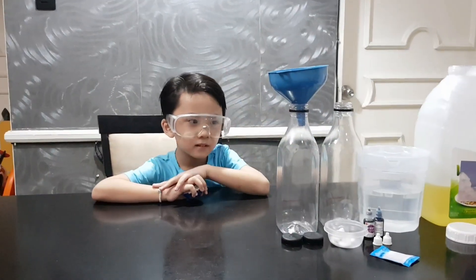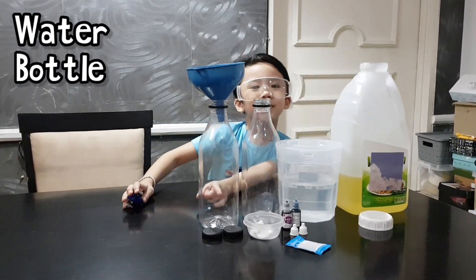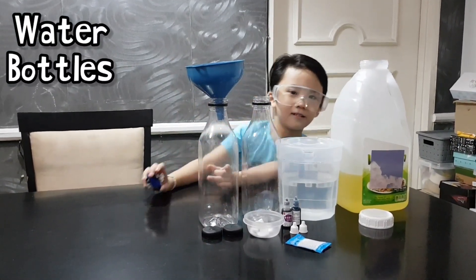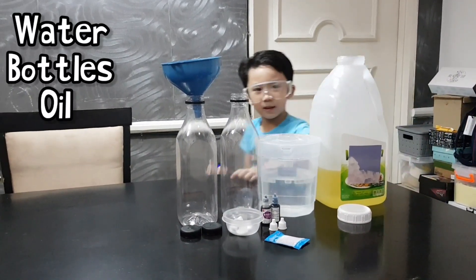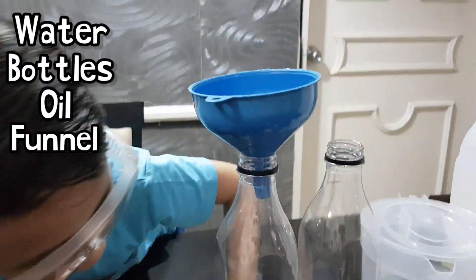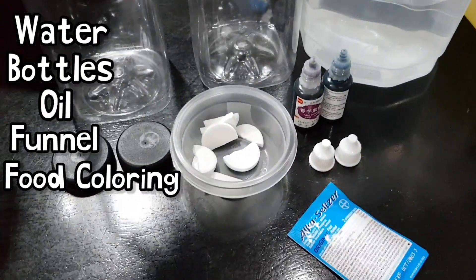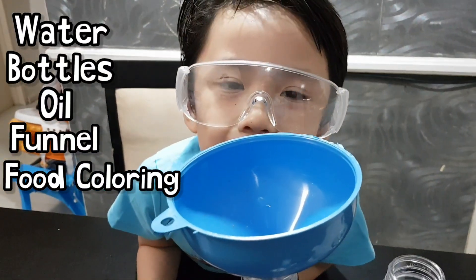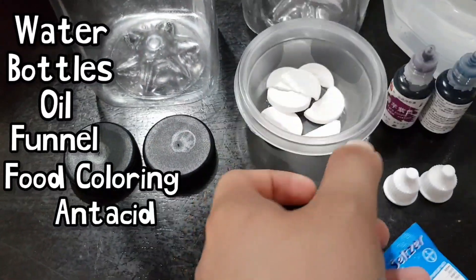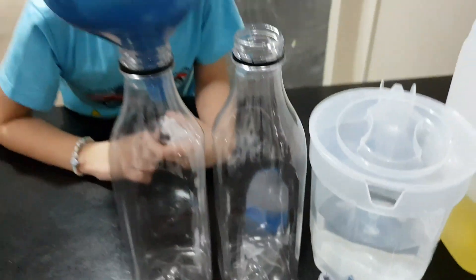What do we need to make a lava lab? Water! Bottles! And oil! And what else, Hugo? We also need a funnel and food color! Food color! What color are the food colors, Hugo? Purple and blue! I think it's purple and blue! And we also need antacids, like this! To make it fizz! Yeah!